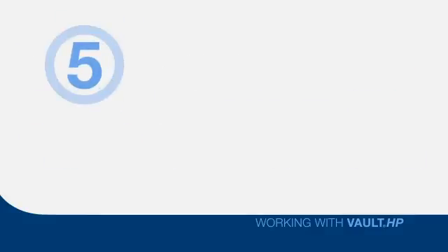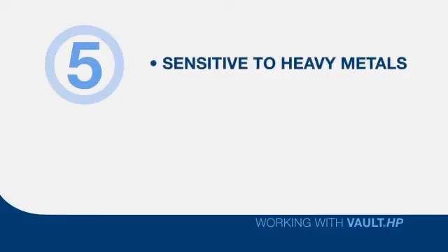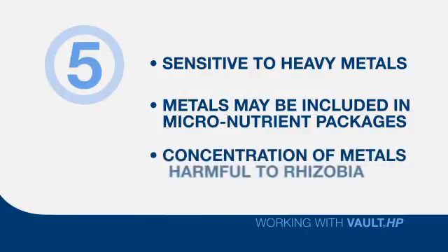Five: rhizobia are particularly sensitive to heavy metals like molybdenum, zinc, iron, and other metals that may be included in micronutrient packages. While the actual amount of product applied per acre may be very low, the concentration of these metals on the seed in close proximity to the rhizobia in a high-moisture environment makes this a deadly situation for the rhizobia.